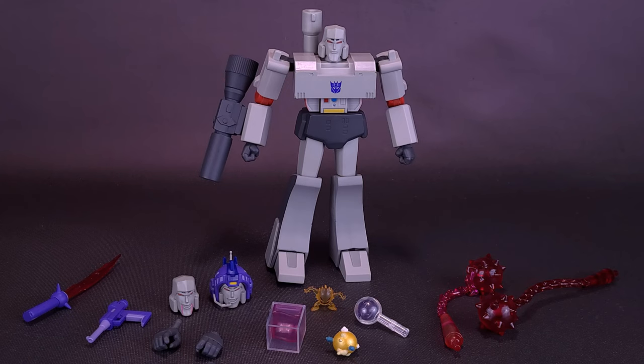Megatron marks the first Transformers Ultimates figure I picked up, having already passed on Prime — there was something about Prime that seemed underwhelming to me. But now that I have the leader of the Decepticons, I'd feel a bit out of place on my collection shelf without the leader of the Autobots. So I might try to track down Prime still, and if I do, I'll do a follow-up review showing that figure alongside Megatron.